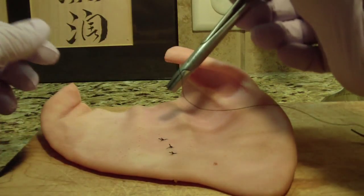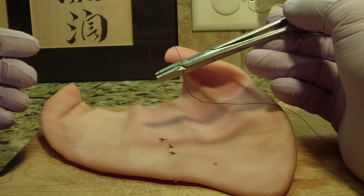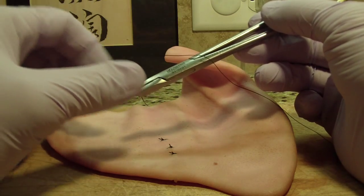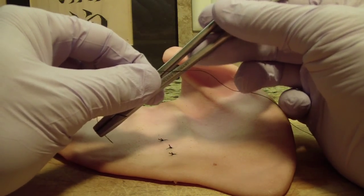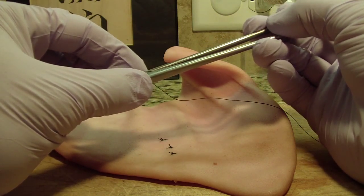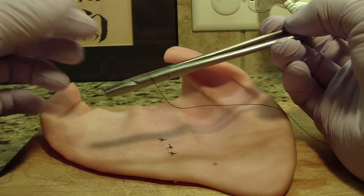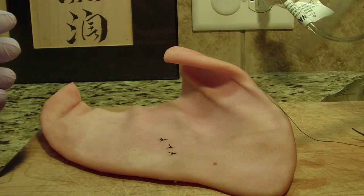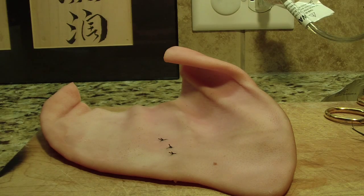One of my dental assistants actually takes the Hagar forceps and puts the whole forceps right into some saline along with the other instruments. What that does is, as some hemorrhage accumulates onto the Hagar forceps, the suture starts to stick to the metal and the hemorrhage — so that way we keep it nice and clean. Just a couple of tips, I hope that helps. Cheers!